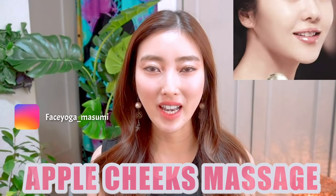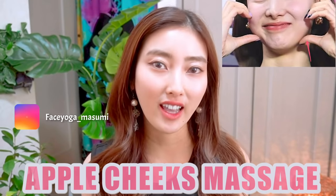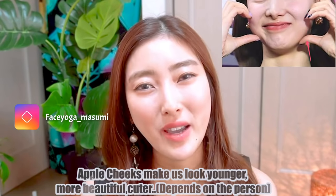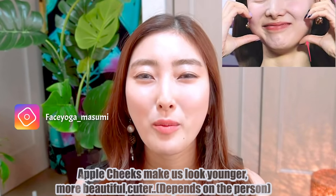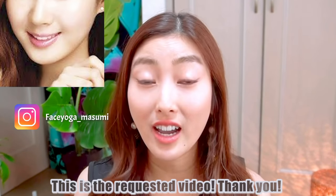Hello everyone! Today in this video, we're going to try to massage to get upper cheeks. Upper cheeks make our face look younger, more beautiful and cuter. That's why a lot of girls want them. This is a really classy video. So first, apply oil to your skin before massage. Let's get started!